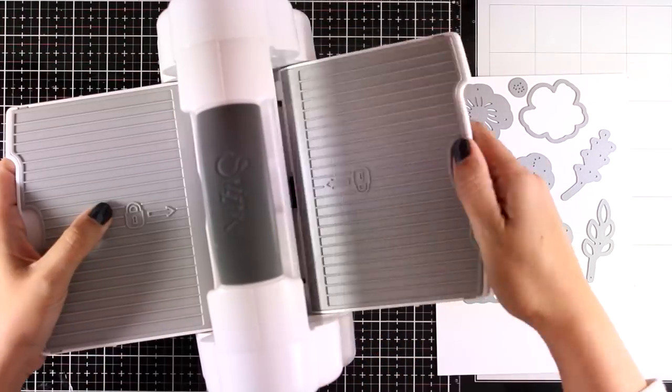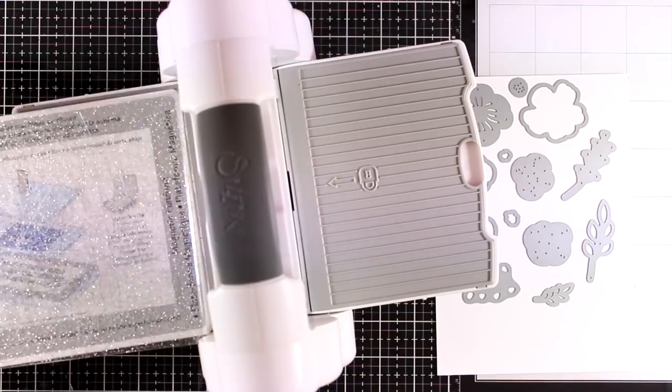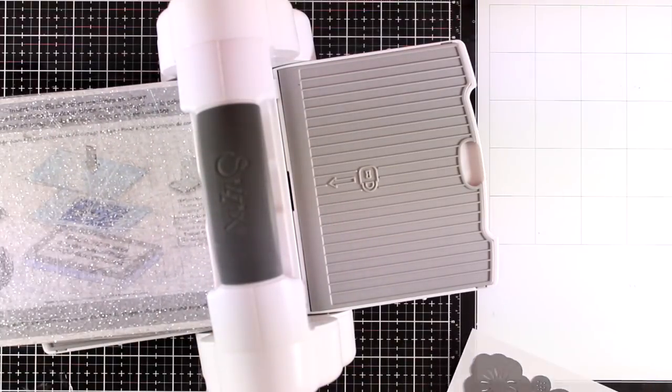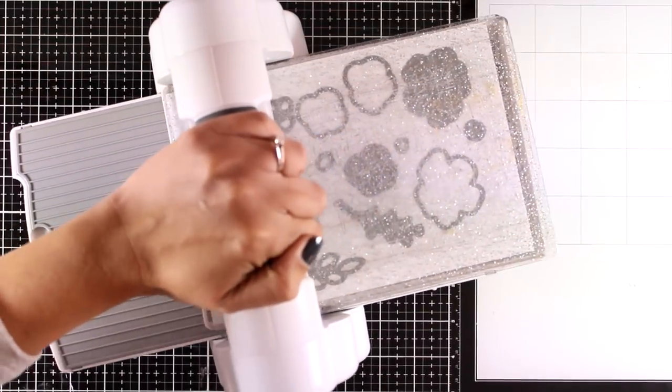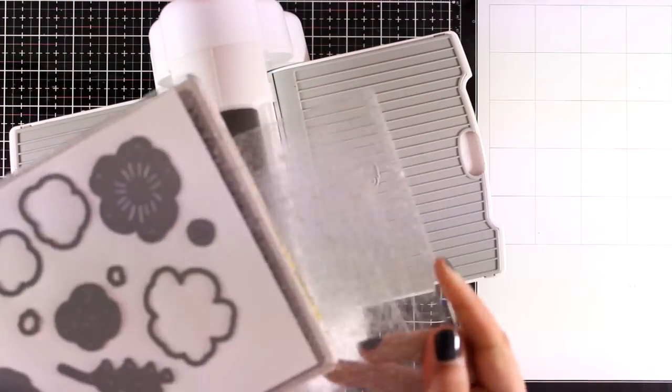I have placed all the dies that I want on a piece of white cardstock and I'm going to run them through my Big Shot. By the way, the Big Shot that I'm using is the fold-away one which is now available in the US as well.